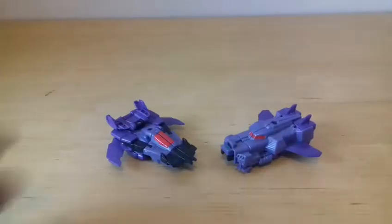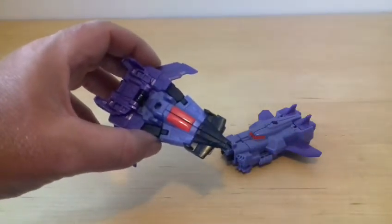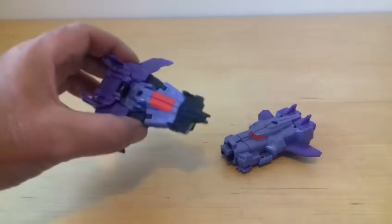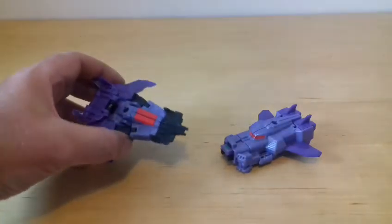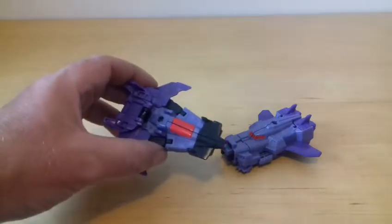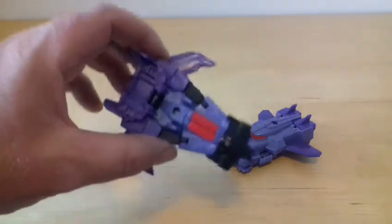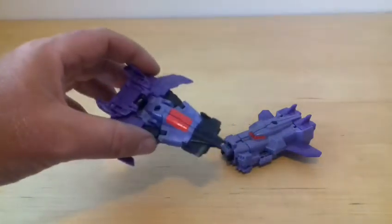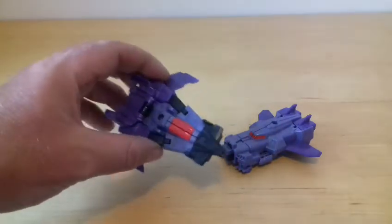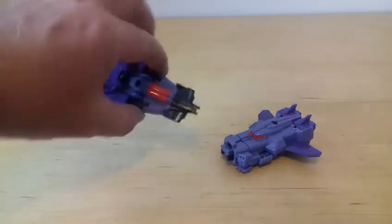Here they are out of the box. Be careful with this one - it's got a hair trigger. It has a similar thing to the automorph technology, like the early live-action movie figures had, where the bits spring-load and pop open. This is the same kind of idea. But it's on a hair trigger - as soon as you touch it or drop it, it activates and makes the arms pop out. So just be careful.